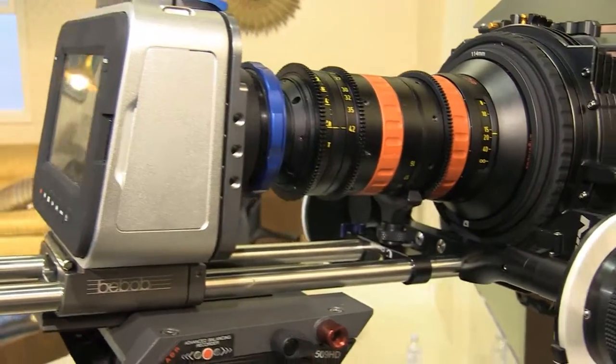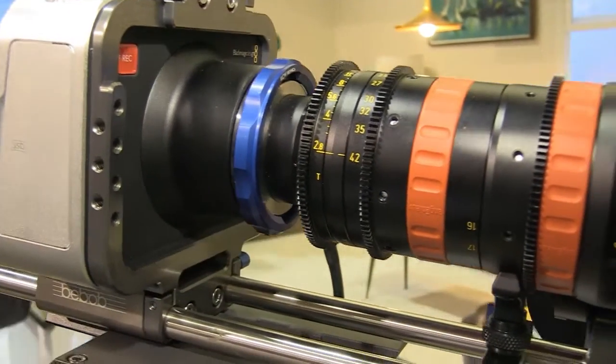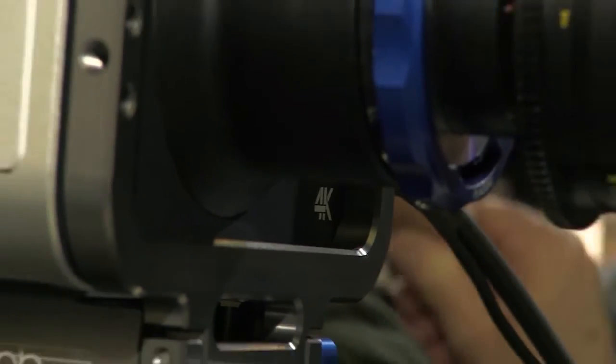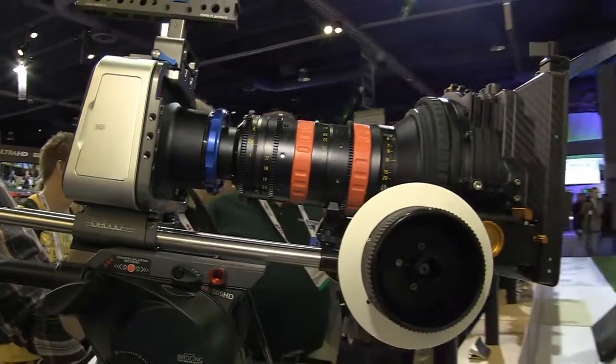On the front of the camera we've got an EF mount, so this uses all of those existing Canon lenses and Zeiss lenses. The great thing is there are a lot of low-cost lenses but at very high quality. This means you can take this out with a DSLR, or you can take this out with our existing camera and interchange all of those lenses.